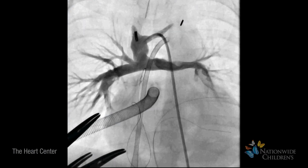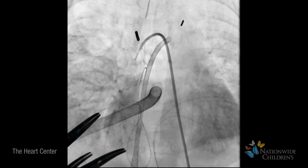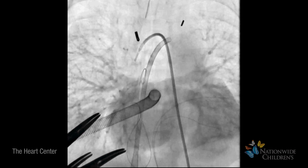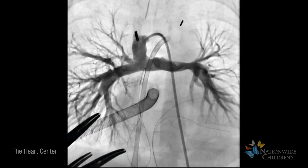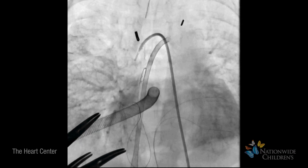At the end of the Comprehensive Stage 2 procedure, an exit angiogram will be taken. The angiogram will help the surgeon see how well blood is flowing through the pulmonary arteries to the lungs.